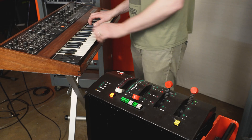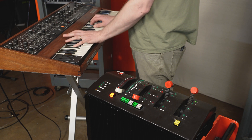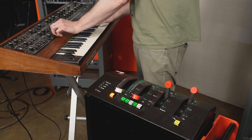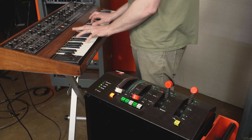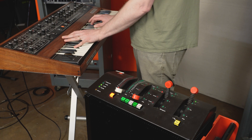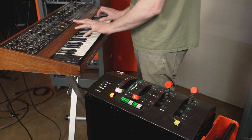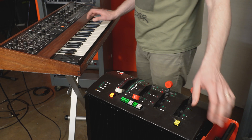So here's the Prophet 5, and here it is dry. And here it is with some 250. Let's change some reverb times.